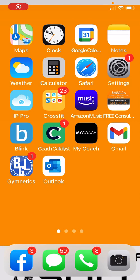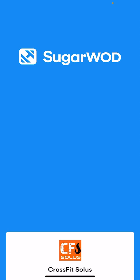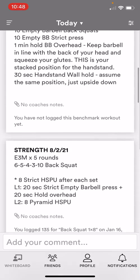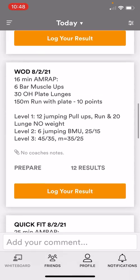Hey guys, this is a quick tutorial on our workout tracking app called SugarWod. I'm going to click into SugarWod — it's the blue tile there on the bottom left. Once I click into it you're gonna see a picture of our athletes, and then as you scroll down you're gonna see our warm-up and then our strength session and then our workout of the day.